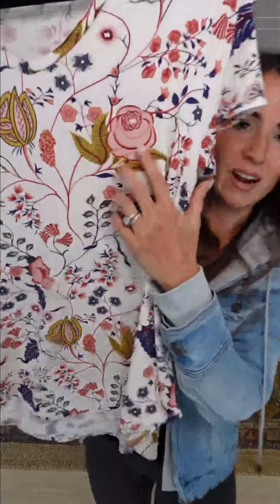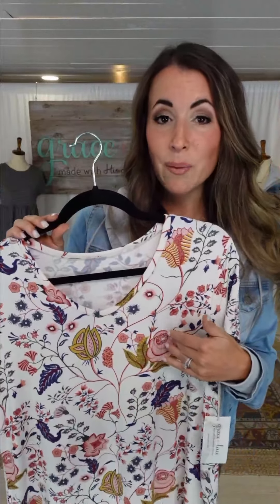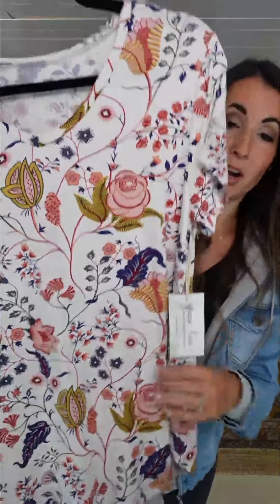This looks so great with denim — I have leggings on today but it looks great with denim, with blues, with shorts in the summer. Throw it on a pair of jean shorts — there you go, jean-and-tee girls, that's the core.